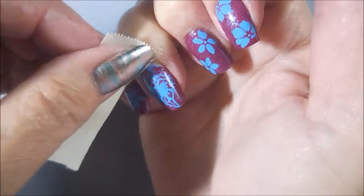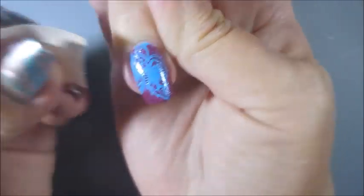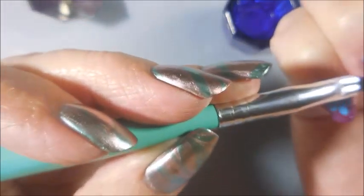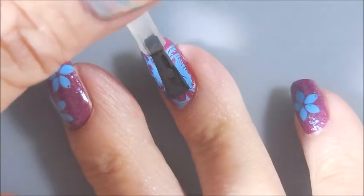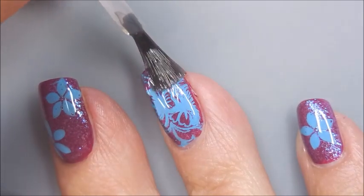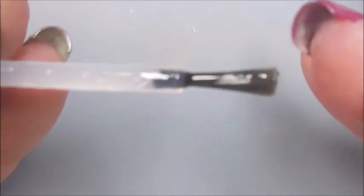Alright, so now that we're done stamping, I'm going to clean this plate off. I'm using a Lint-Free Wipe to wipe over it after I get it cleaned with the acetone. And here, more clean-up, except this time on my skin — I'm going to get some of that off there. Now we're going to go in with the clean-up brush. This is the IMK clean-up brush and some acetone. I am getting used to it — anytime you change your tools, there is a learning curve, but I do like it. Now that that is all cleaned up, we're going to top these off with some of the Smudge-Free Top Coat from Maniology. And once that's dry, I'll be covering all of it with the Posh Top Coat — this is the glossy quick-dry top coat, and this is what's going to make the manicure last long.